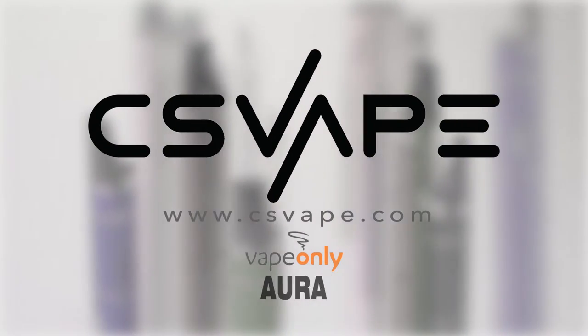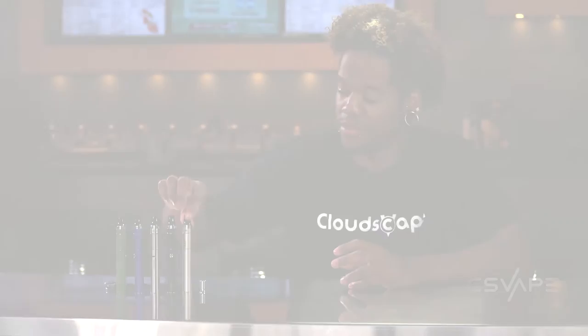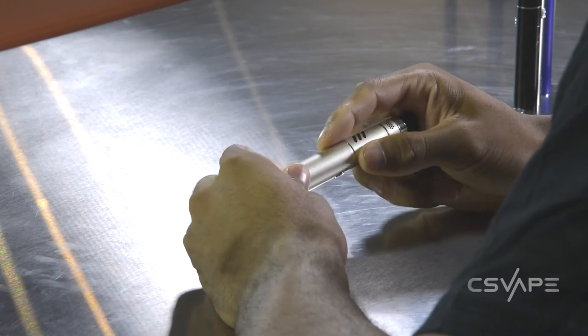Available now at csvape.com. Comes with a tank that holds about 2 mL of juice and a built-in battery with a USB port on the side. The USB cable does come with this device.